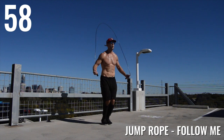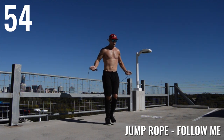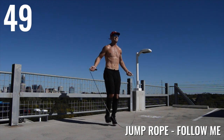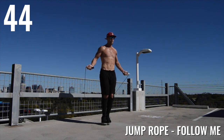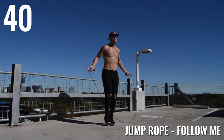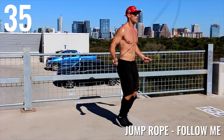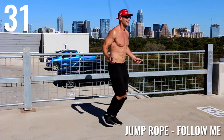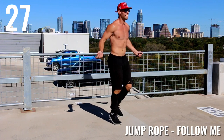Alright guys, next up we have 90 seconds. The reason the timer says 60 is because after 60 it goes back to 30 — my video editing software wouldn't let me do that, but whatever, that's cool. So just keep jumping rope guys. Let's focus on mixing it up. I find it easier to jump rope when I can mix it up and I'm not just doing regular bounce. If you can do some more of the tricks, I do recommend switching it up every 15 seconds or so, just to keep that rope going and to start working different muscles in your legs.